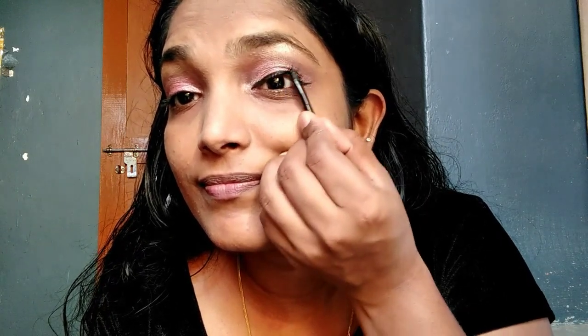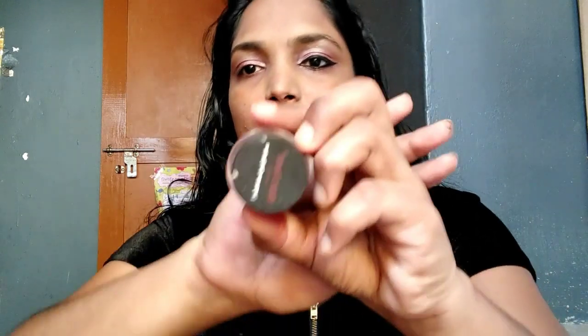I will use mascara. I will apply false eyelashes on my eyelashes and then apply the mascara. I will also add a brown shade to fill in the eyebrows.